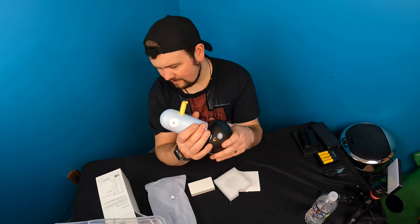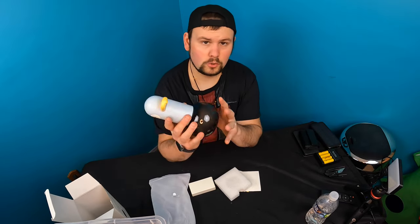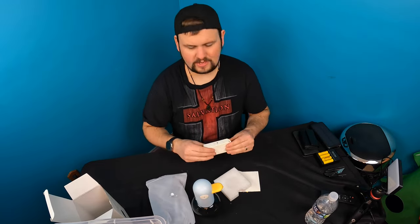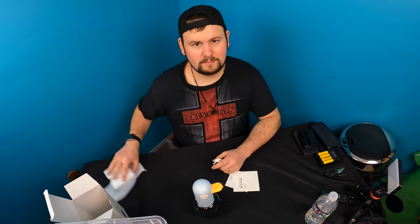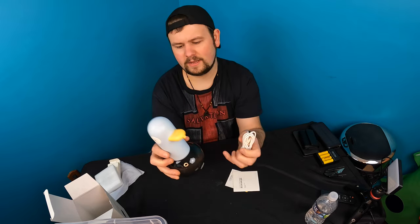Now this is a foaming soap dispenser, so you use foaming soap in here. You can get foaming soap all over the place — on Amazon you've got tons of foaming soap. They also give you the charging cable.